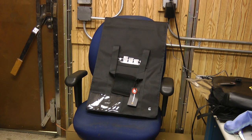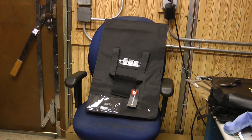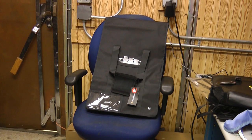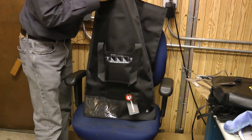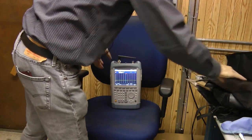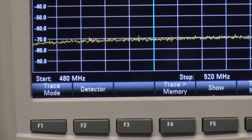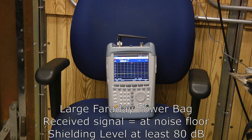Finally, we're going to test their tower bag — a large tower bag that'd be really nice for storing large computers, inverters, or a small generator. Turning on the signal generator, letting the energy collect, then turning it back off and opening it up. This one seals with a roll-around top that Velcros down. Zooming in, there's no signal above the noise floor — the tower bag also provides at least 80 dB of shielding.